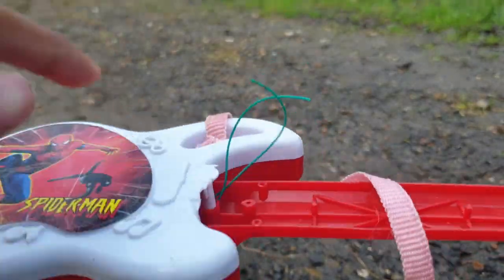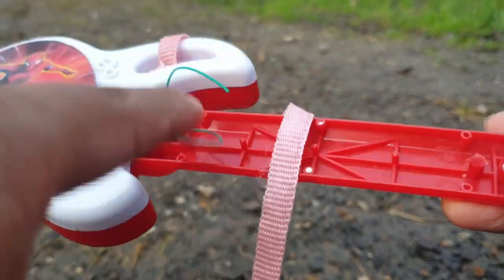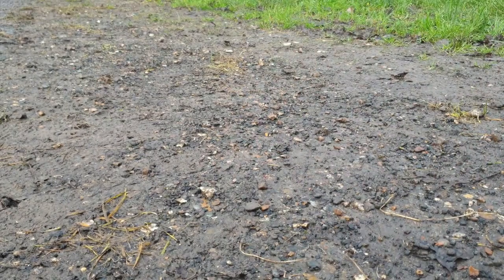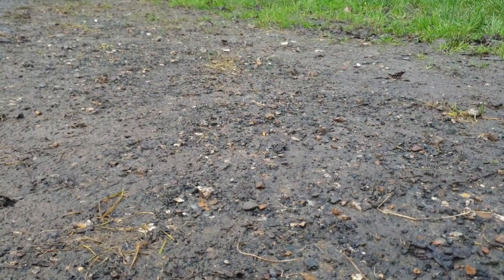Wait a minute, why is this thing not working — is it broken? I just got it for my birthday yesterday. God damn it, my parents just scammed me. Anyway, that's all for the suggestions, now let's get to the durability test.